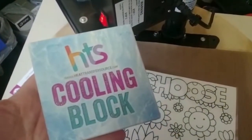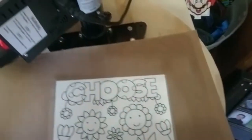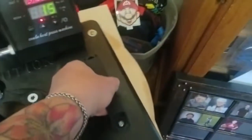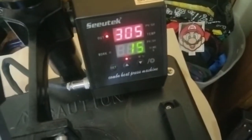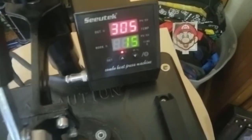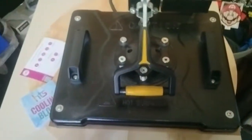Remember those heat transfer vinyl instructions — they tell you the temperature and the time. We also have that cooling block, which is going to help us cool down the vinyl before peeling it off. We're going to get ready to press it. I'll put on my cover sheet and swing over the press. I have it set at 305°F since my press tends to run a little bit hotter. We're going to press it for 15 seconds — here we go.